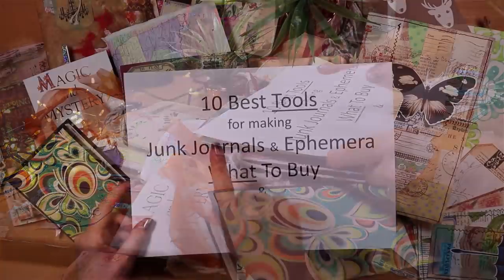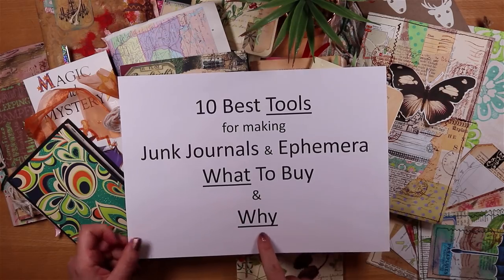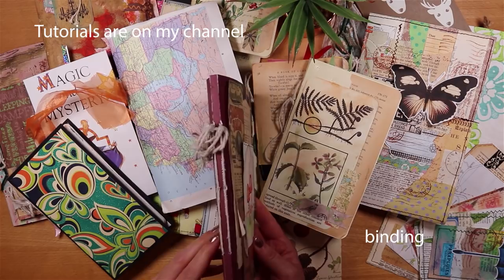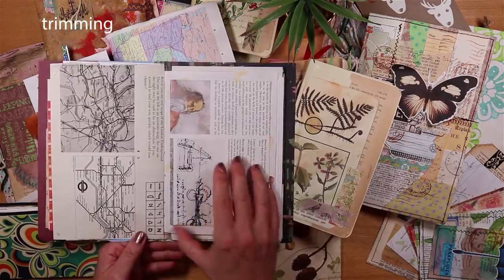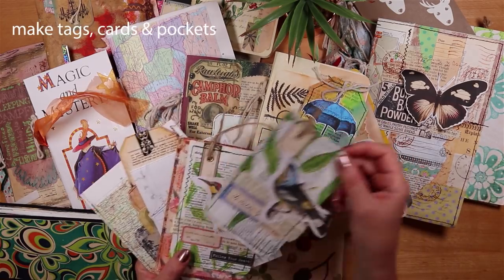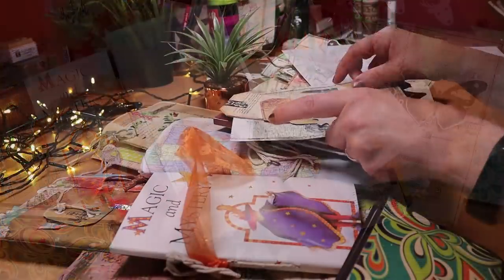Hello, it's Joey and today I'm going to share my 10 best tools for making junk journals and ephemera — what to buy and why. This is especially for beginners: what to buy if you want to make journals, bind in covers easily, trim down papers in larger or smaller journals, make tags, journaling cards, vintage postcards, envelopes, or pockets.